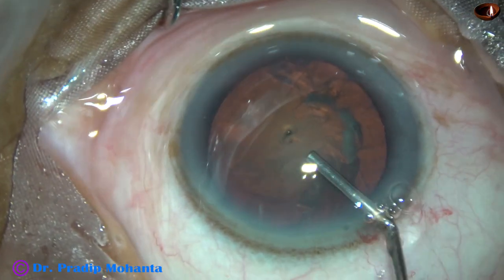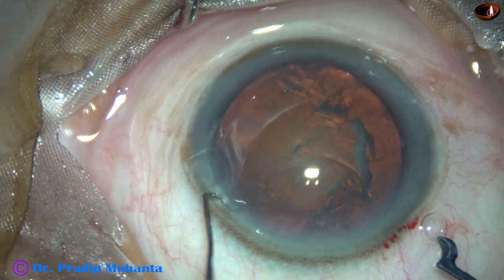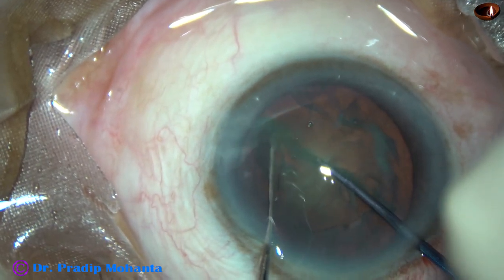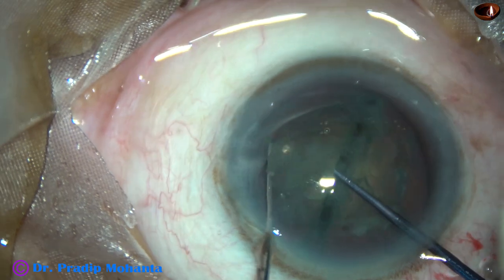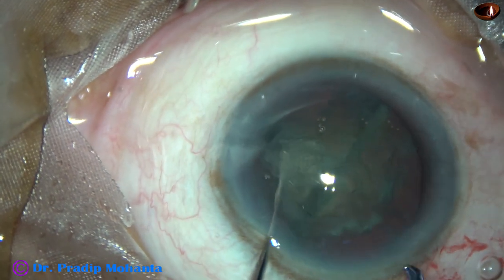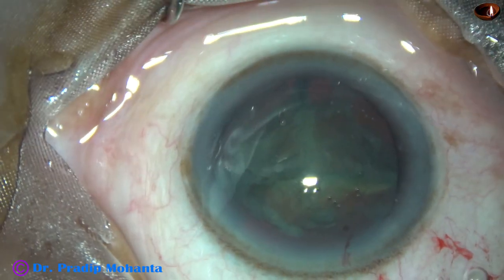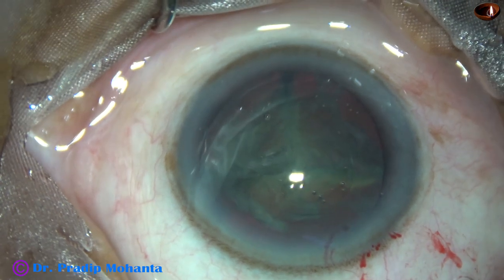Again, some viscoelastic is used to fill up the anterior chamber. And now, I am going to use this pre-chopper — this is Dr. Suhail Khan's pre-chopper. See how beautifully you can divide the nucleus with this pre-chopper. One hemi-nucleus is being divided into two pieces by the same pre-chopper, so we have got three pieces: one hemi-nucleus divided into two, and another hemi-nucleus. And this is enough.